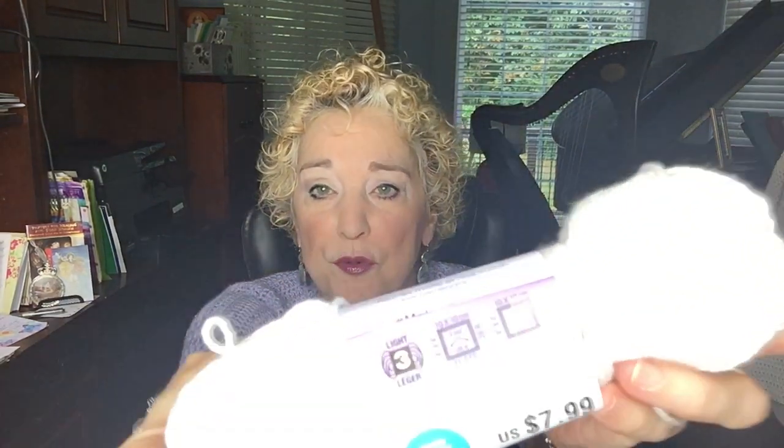The Simple Summer Sweater is very simple — you can whip it up in basically any yarn you want. I used a light three. If you've been watching, you'll know I started a sweater using Chameleon yarn by Premier. I love it — it's very soft, 100% cotton, a perfect summer yarn. This says $7.99 a skein. I used three skeins and had part of a fourth left, so about three and a half skeins, costing around $30. I used an H hook, one size larger than suggested, for this size 3 yarn.